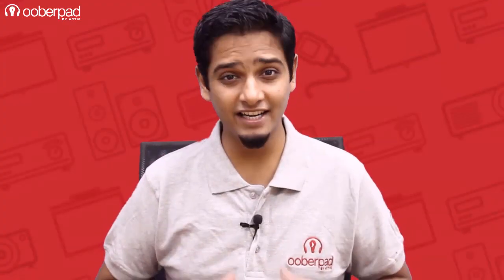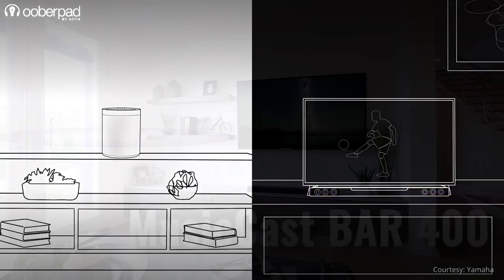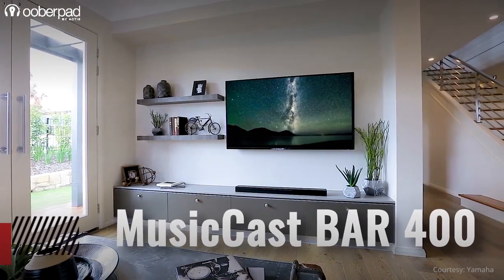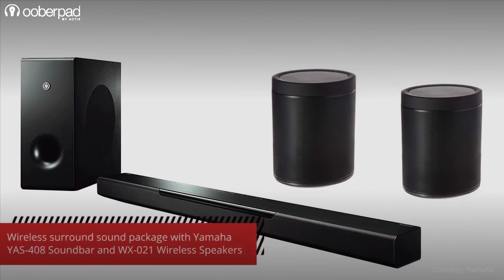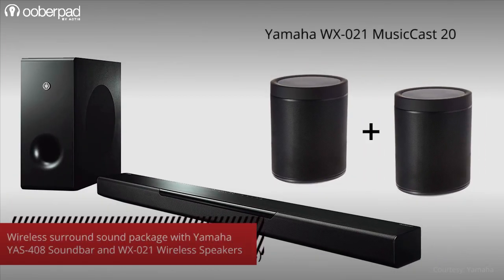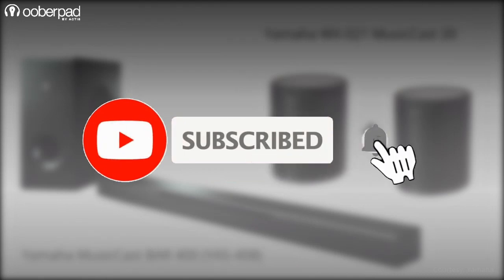Hello and welcome to UberPad, India's first smart AV ecommerce store. Today we're doing a feature roundup of an UberPad exclusive surround sound package featuring the Yamaha MusicCast Bar 400 YS408 soundbar and a pair of the WX021 MusicCast 20 wireless speakers. Before we learn more about this awesome package, please subscribe to our channel and hit the bell icon to get notified every time we post a new video. Now let's dig in.